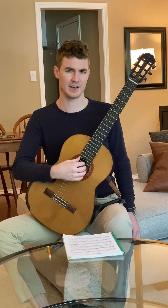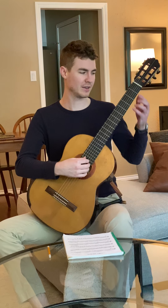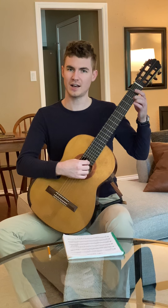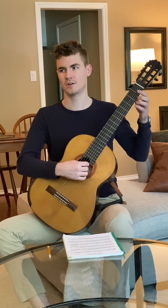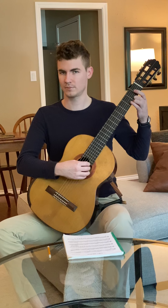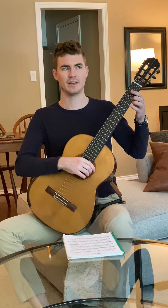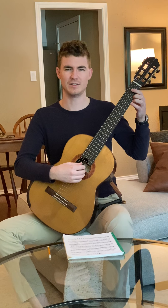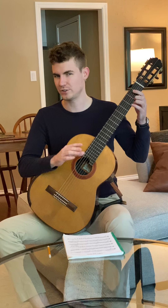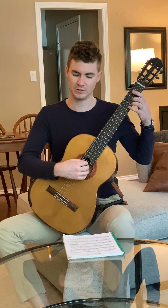Hopefully this isn't your first time playing slurs, but one thing to keep in mind as you're playing is you want to make sure that the rhythm is very even. One thing I hear a lot with slurs is an uneven rhythm when you're trying to sound even. If the rhythm isn't even it's just going to sound off. Slurs should be smooth and nice and they don't change the rhythm as it's written in the piece. So keep this in mind at the beginning of the piece where you have these slurs.